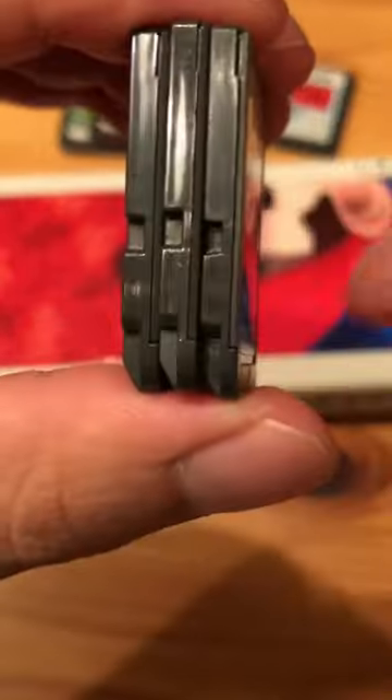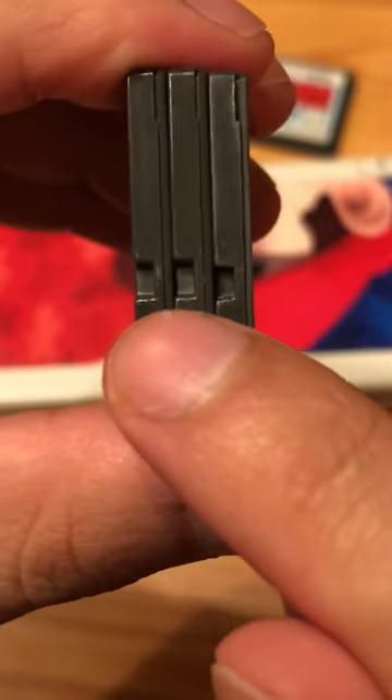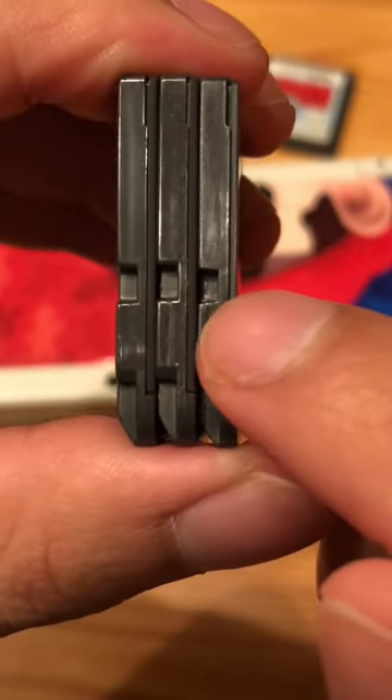How else can you tell? Look at the indentations on the side of the game. Two of these are identical. This one is smaller.